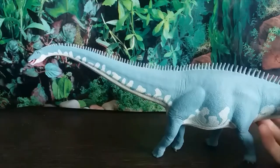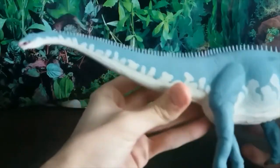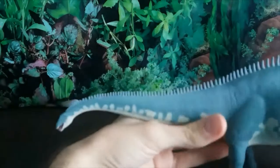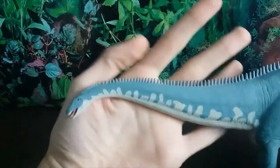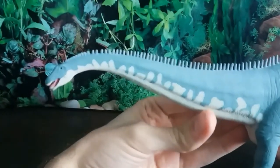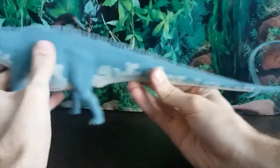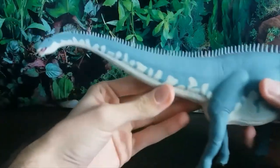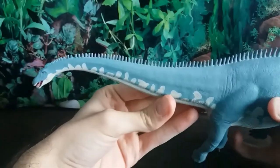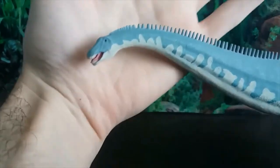I've wanted to review this figure for quite a while but held off for two reasons: one, I wanted to save it for this 20-year anniversary special, and two, this figure is huge — it's incredibly long and annoying to film. But we'll get through it because I have quite a lot of things to say about this figure. So let's start off with the head sculpt.